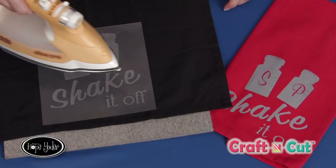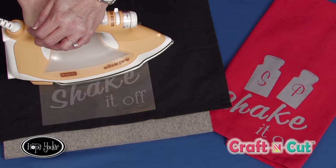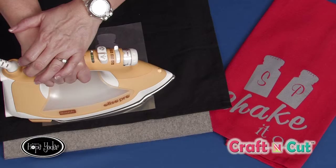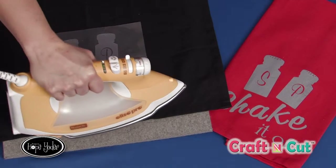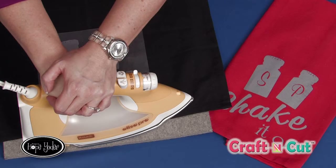So I have my iron set. I'm going to go ahead and iron it and use pressure. Now if you're at home and you own a heat press, this is a great time to get it out, dust it off and use it. You don't want to iron back and forth — you're just going to use a little pressure in an up and down movement. Make sure you cover the entire surface.